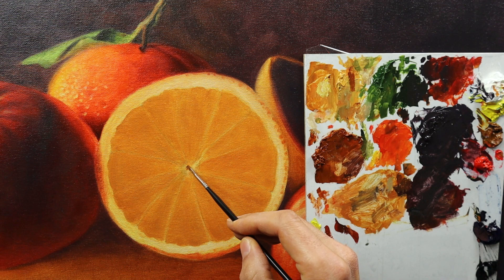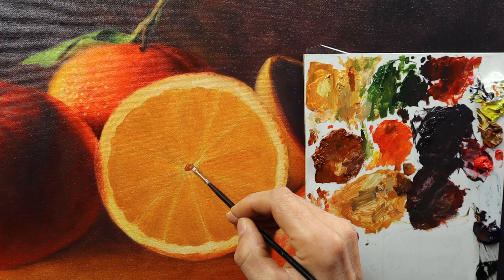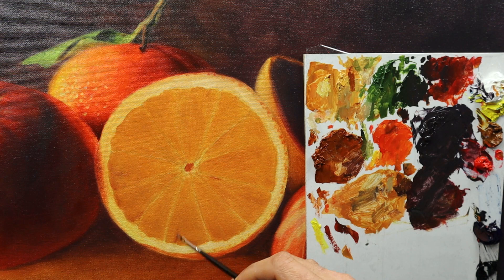Adding the center hole — I don't know how it's called — part of this lemon here. A bit darker on the left side and a bit lighter on the right side. And first also trying to give the little segments of this lemon just a bit more shape, a bit more volume, a bit more contrast, a bit more 3D effect.